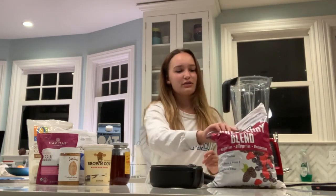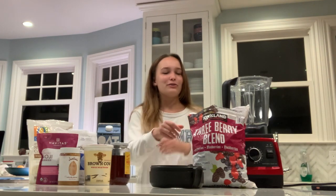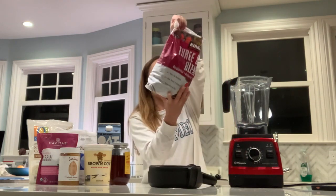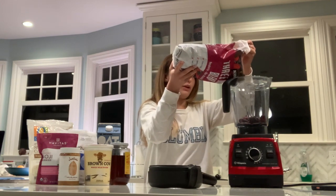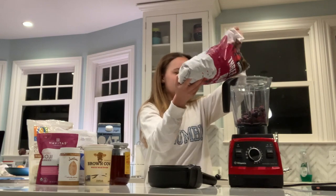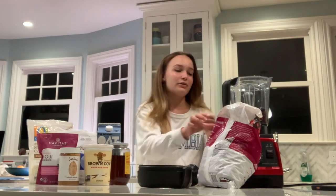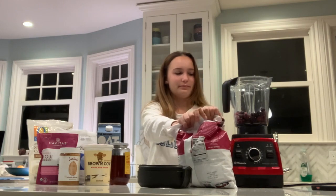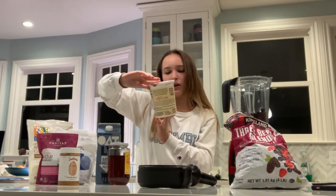So first what you're gonna want to do is give your berries — honestly, I wish I could give you measurements but I can't. I don't measure anything, so just dump in or get a handful of how much you think you want. Yeah, okay, that should be good.